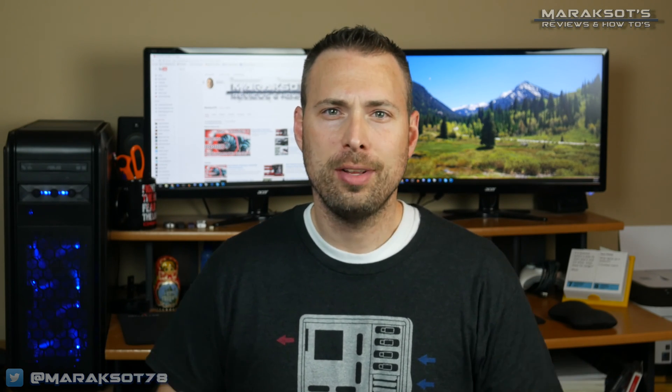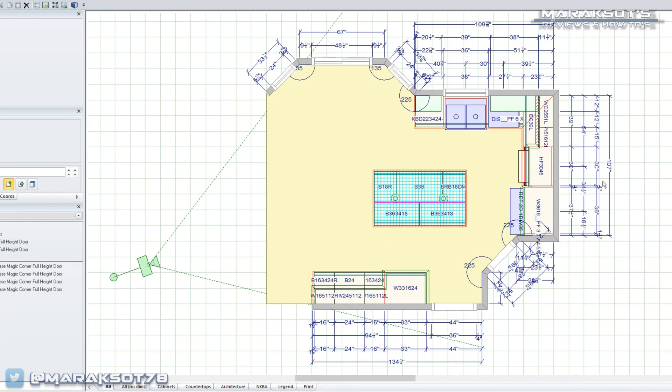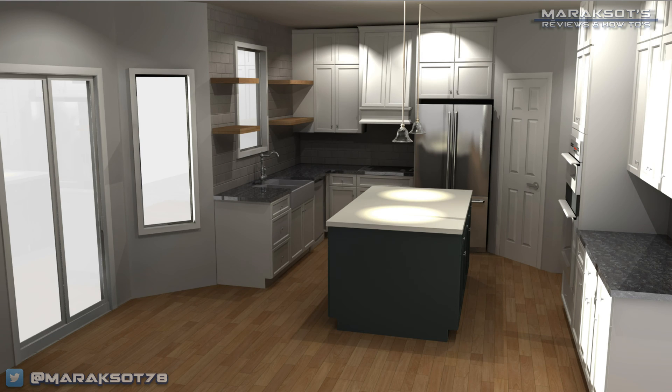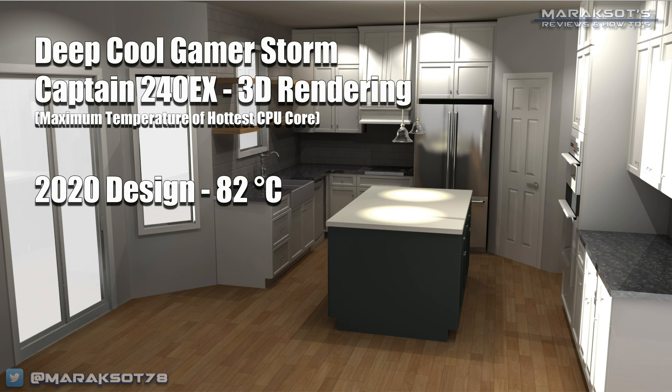For my final comparison, I tested software I frequently use for my day job. I work for a construction company and one of my duties is to design kitchens for homes we build and order the cabinets, using a program called 2020 Design which does photorealistic renderings. The rendering process relies very heavily on the CPU, so I ran a test comparing temperatures between the two coolers while rendering a kitchen design. This produced the second highest CPU temperatures of all tests — the Cooler Master V8 GTS topped out at 80°C on the hottest core, and I was surprised to see the Captain 240EX came in two degrees hotter at 82°C.